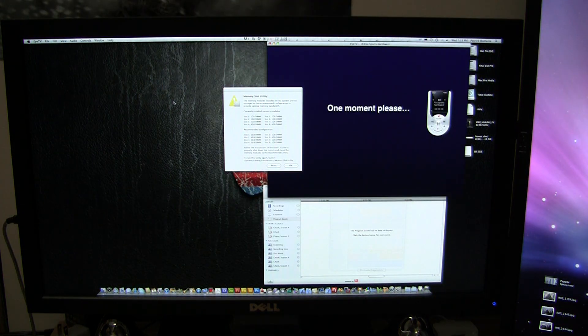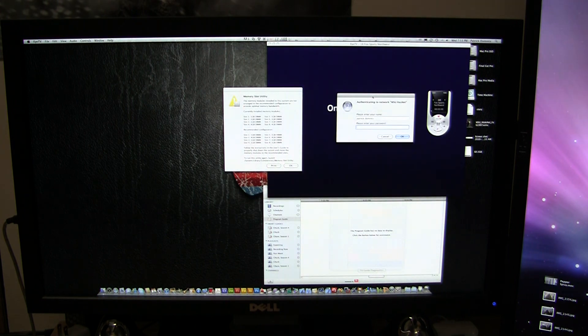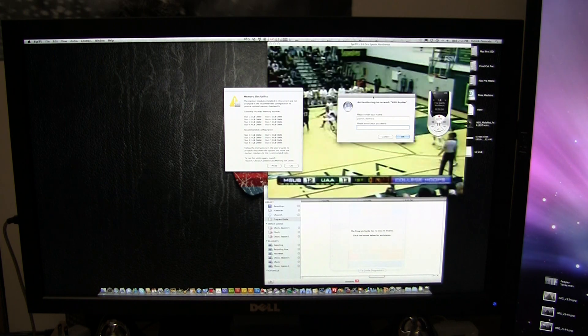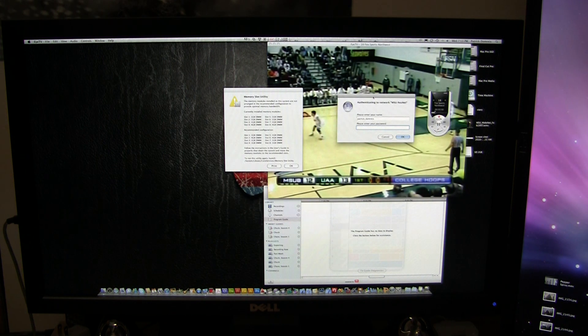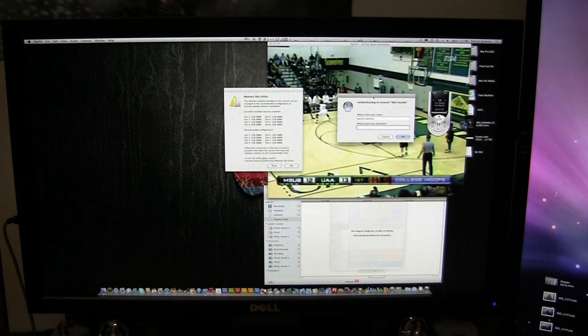There we go — it's telling us that we have a memory upgrade. So that has been a memory upgrade in under 5 minutes. Thank you very much for watching.